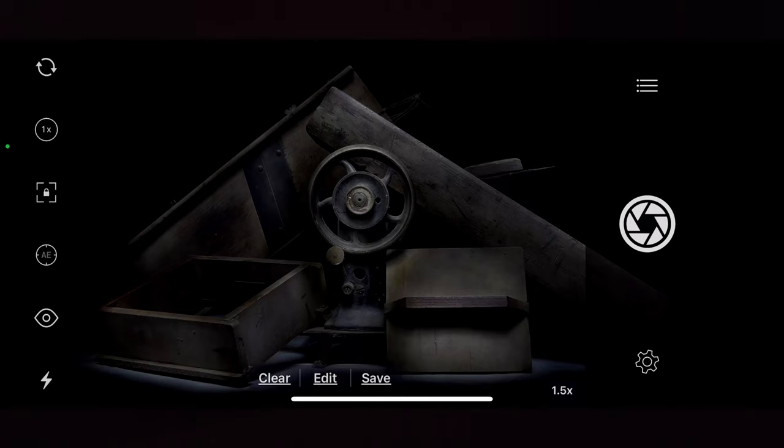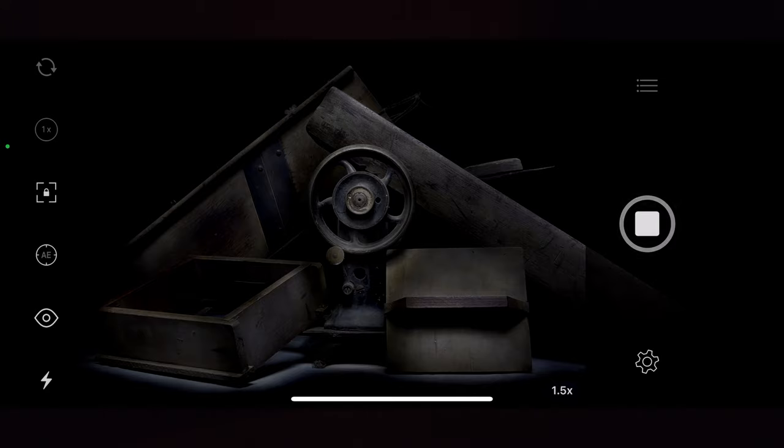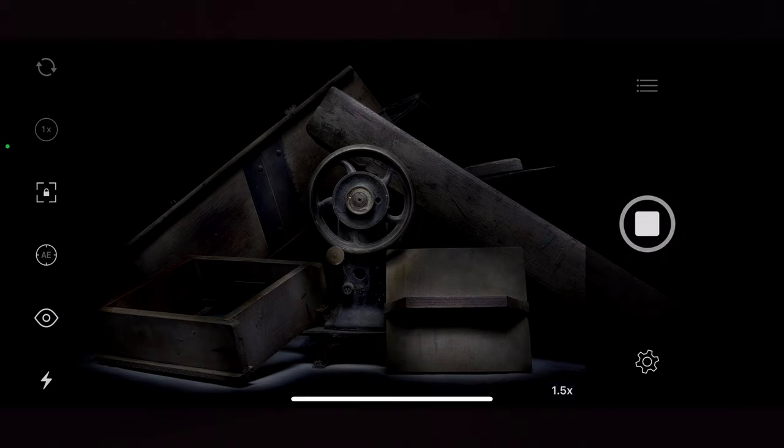Oh yeah, now it's coming alive, it's getting a little more depth. When I'm hitting those little cogs and some of those wheels in there — let's do that again. I didn't even notice these little pieces, the little wheels over here, it's kind of cool. Here we go — that looks good. Save that one as well. Boom, boom.